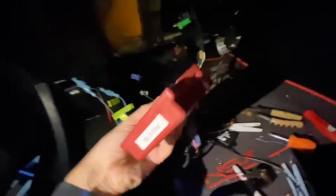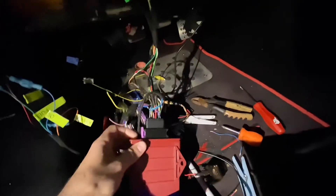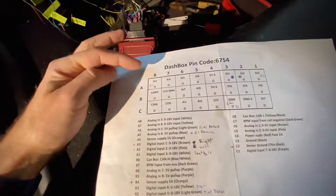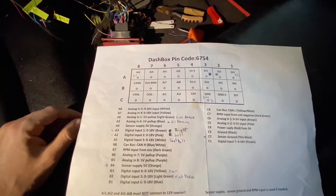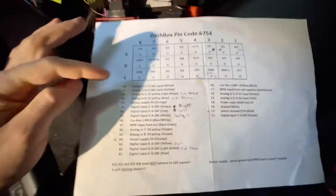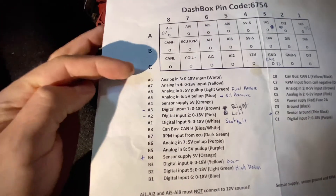Out of the Dash Box itself — this is the Dash Box — there is a harness that comes out, and all these wires are pretty much displayed in the spec sheet that comes with it when you buy it. You have the pin code to establish the connection over Bluetooth, and then you have the individual cables — these are the analog ones.